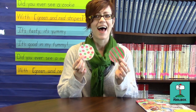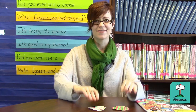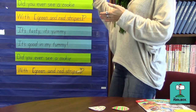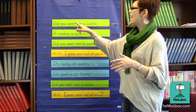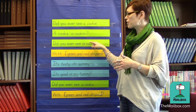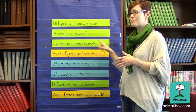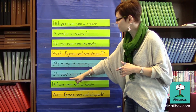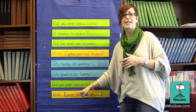For this December group time activity, decorate paper cutouts so they resemble Christmas cookies, and then place them on the floor. Then, sing this song to the tune of "Did You Ever See a Lassie?": Did you ever see a cookie, a cookie, a cookie? Did you ever see a cookie with green and red stripes? It's tasty, it's yummy, it's good in my tummy. Did you ever see a cookie with green and red stripes?